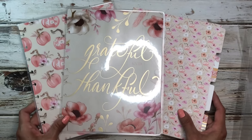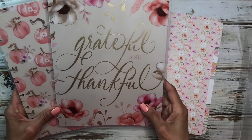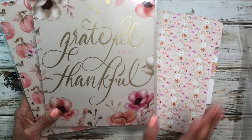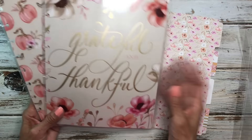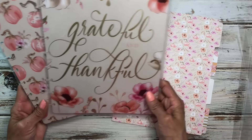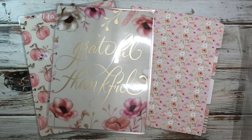I can definitely make more dividers later if I need to. I can't wait to use this in November — I think it turned out really great. If you decide to make these, just make sure you take your time measuring and cutting, because if you cut the wrong size you'll have to use another piece of paper. It's an easy process but it does take a little time and patience, and the result is a unique cover and dividers for your planner.